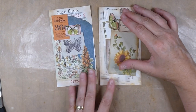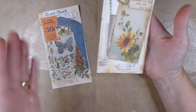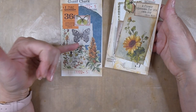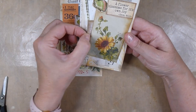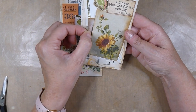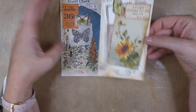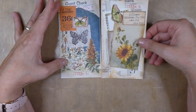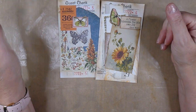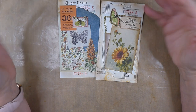Alright, so there is guest check Number 5, which is fabric, and guest check Number 6, which is a pocket. I've just tucked that in there and I'm going to leave it so just a little bit of that is actually showing. I'm happy with those — just something fun and quick to use up our scraps. I hope you guys have enjoyed that. I'll see you here soon. Bye-bye.